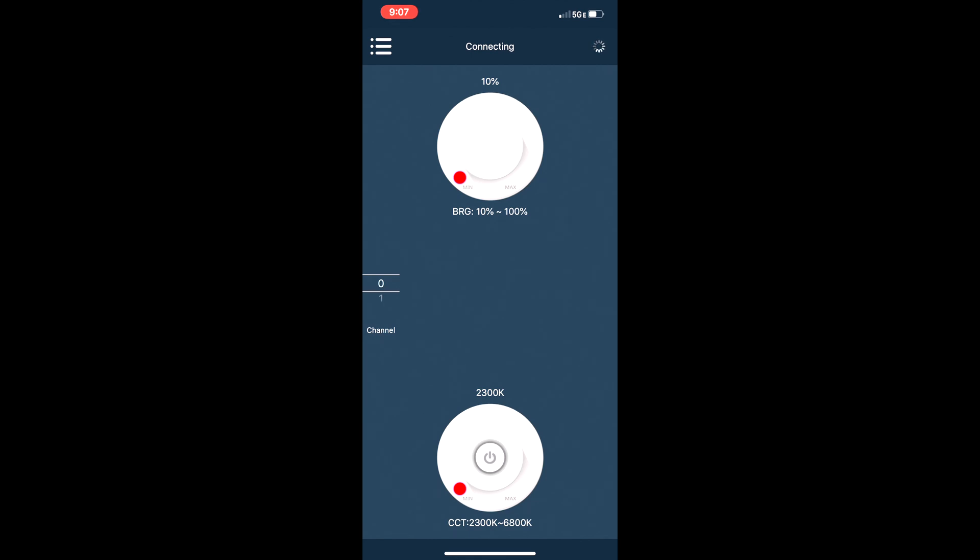The next slider down is the brightness control. As I move this down, you can tell that the LED panel is becoming a lot less intense, all the way down to zero percent where the LED panel is off. Here's an interesting thing: using the stepless knob on the back, the percentage goes from zero percent to ten percent. But using the app, you can actually bring it all the way down to one percent — a very nice convenience. I can move the brightness all the way up to 100% and the LED panel responds accordingly.